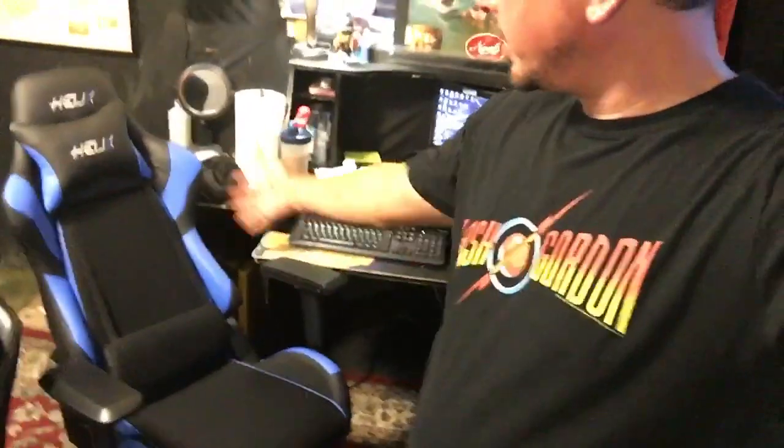I got it, put it together — took about 10 minutes to get the wheels on and everything. Here is the chair. It looks pretty, it's got all the gamer stuff, you know — it has a lot of features.